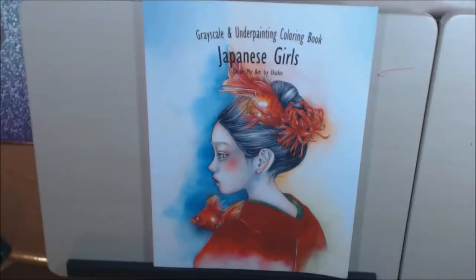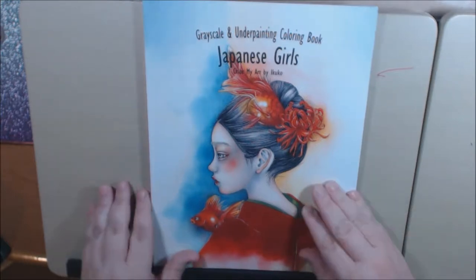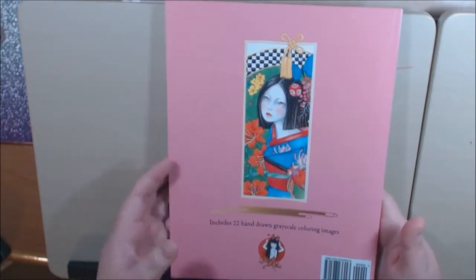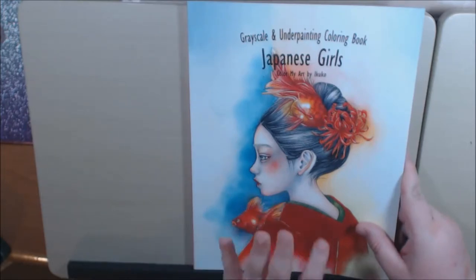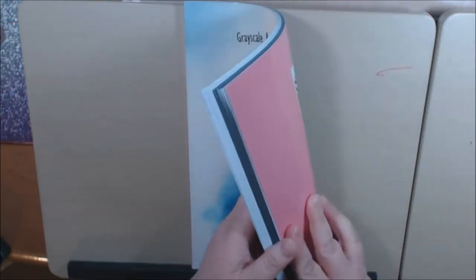Hey everybody! I have another book tonight by Ikuko. This one's called Japanese Girls. It's another grayscale and underpainting coloring book. Here is the back of it. There are 22 grayscale images and it's just like the surreal fantasy one that I had posted.